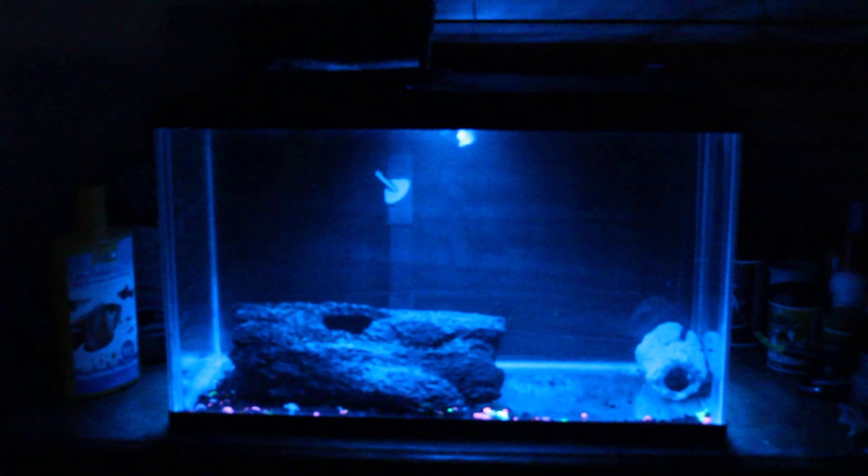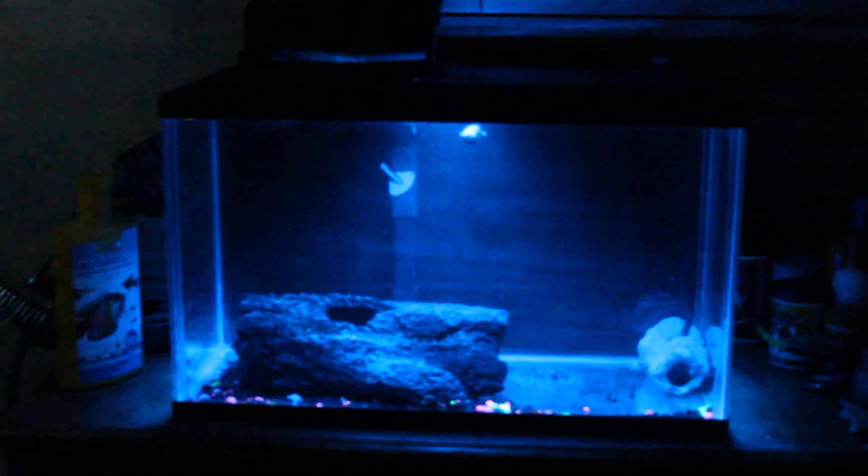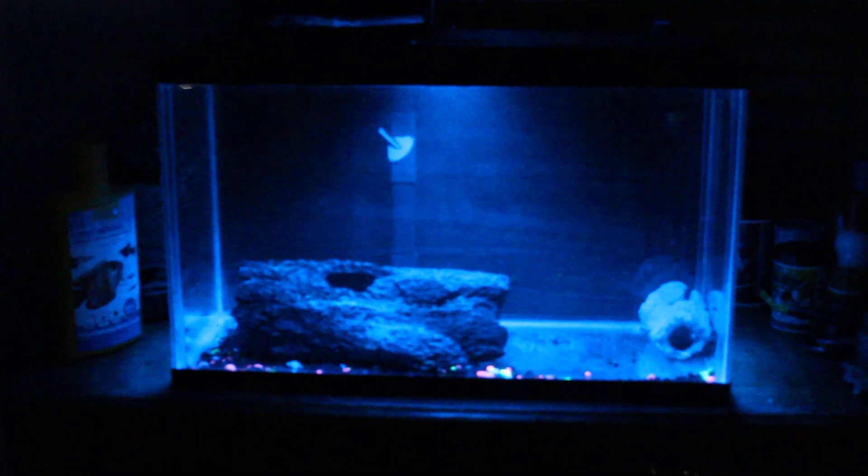I had this tank on the floor, and when my 29 gallon tank started leaking, this is what I put the fish I had in, which wasn't many. It was like four or five — I had a cichlid.